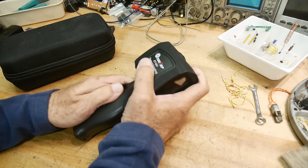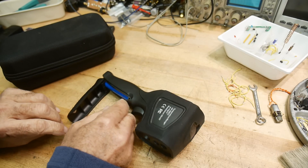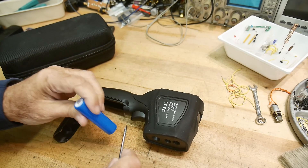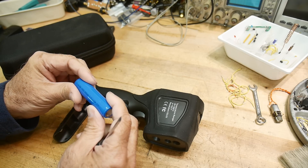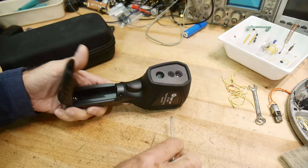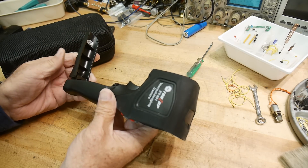Let's first open up the front here. This one has a battery in it — I can recycle the battery and use it on other projects. One of these 18650s. So save that. Now I need to figure out how to get inside.